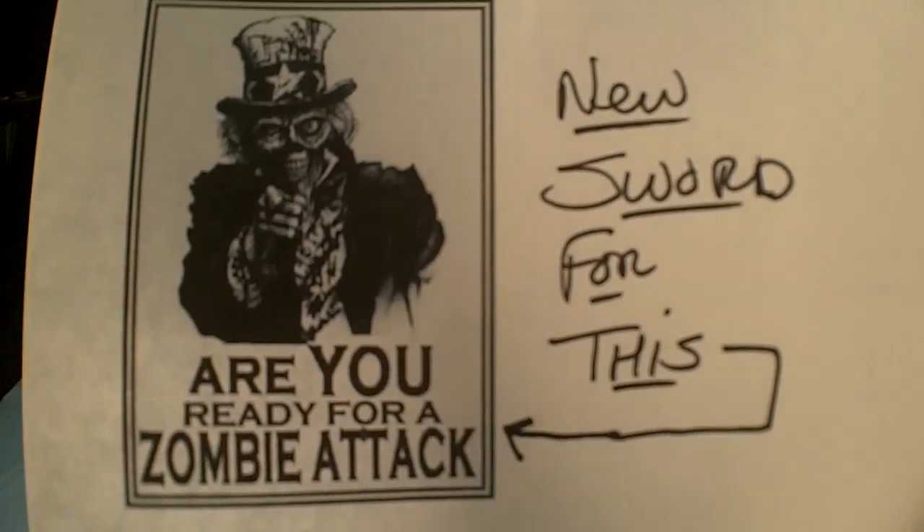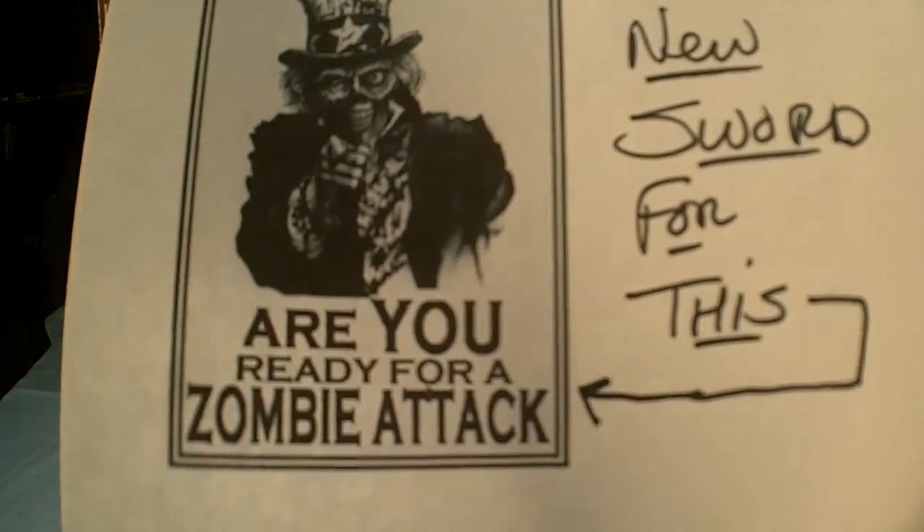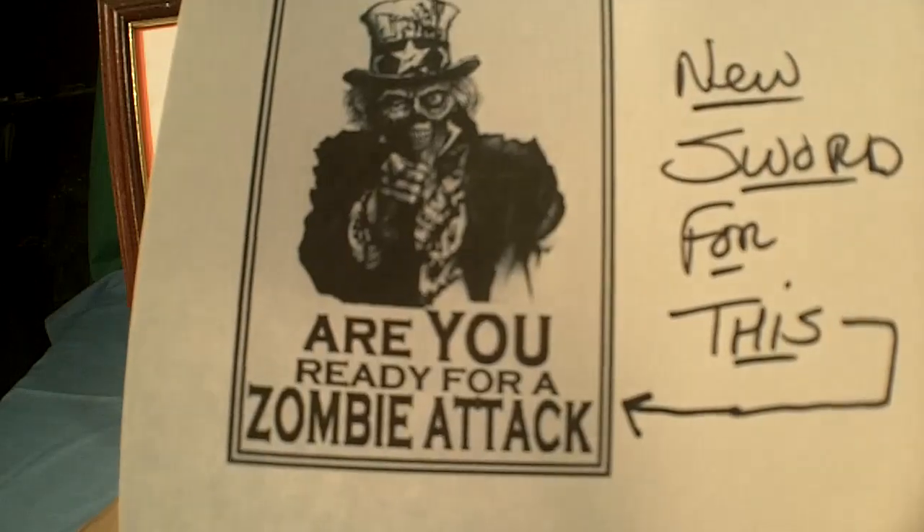I just got a new blade, and I do have a lot of swords and blades. I got this because everyone needs to be ready for a zombie attack. Let's take a look at the new blade I got.